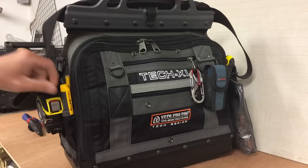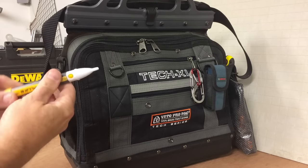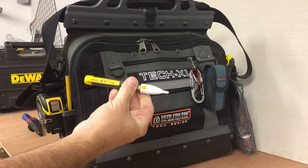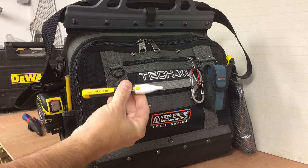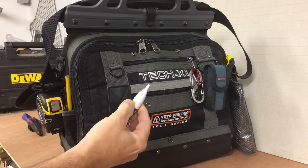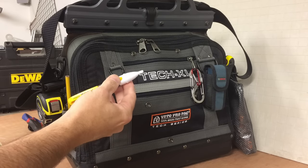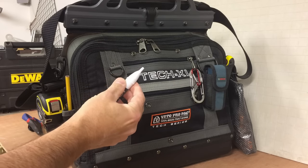Side of the bag — Fluke voltage tester. I carry this in an electrical bag obviously, and this bag. Good, basically just for indicating if there is any voltage there. It's not foolproof, but it's good.